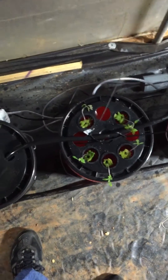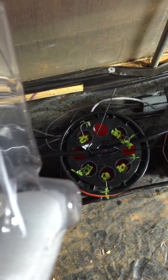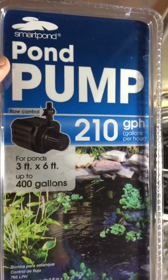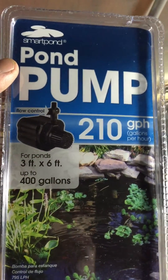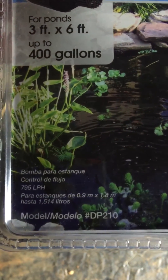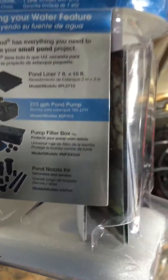The last one broke, took it back to Lowe's, and they had no problem exchanging it — very nice, as long as they have the same model. I think this is the same model except it's a 210 gallon per hour smart pump. The pump is rated 3 foot by 6 foot, up to 400 gallons. Of course we're using this for hydro systems.